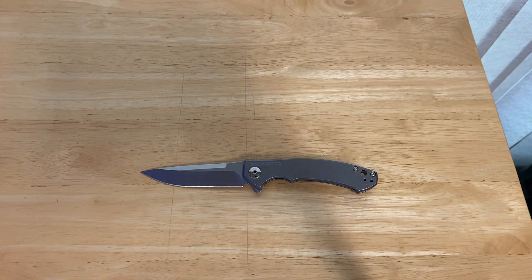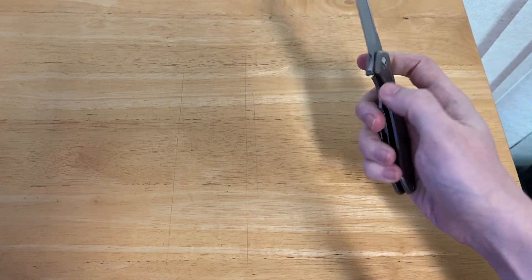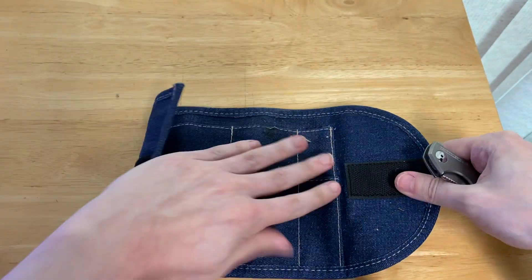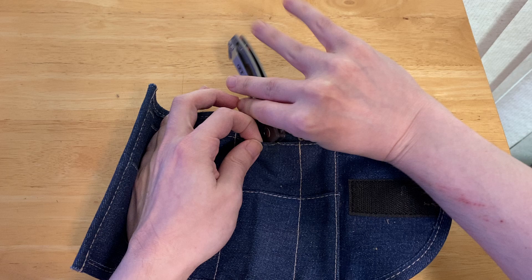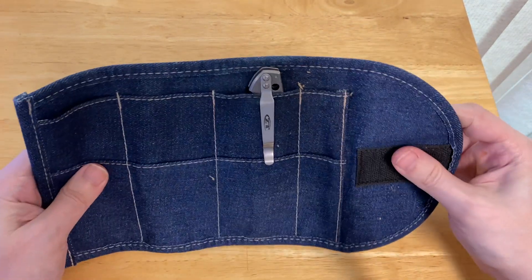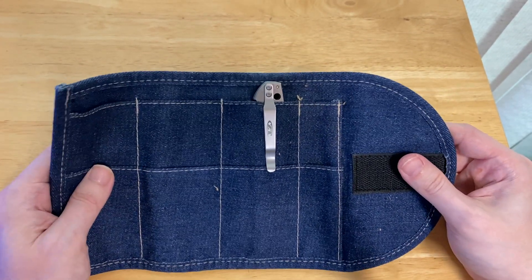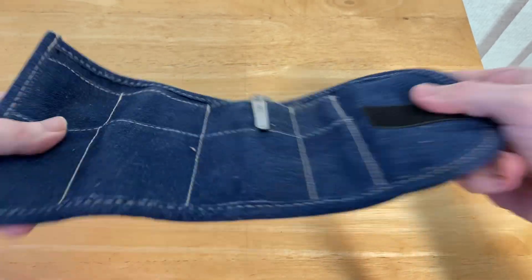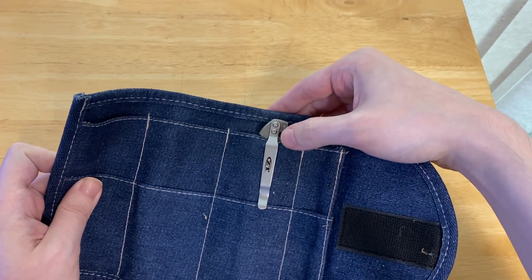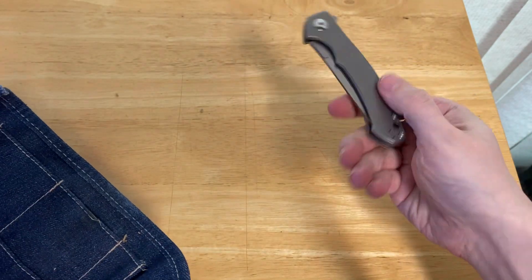Actually a pretty nice weight there, especially because it does feel a bit more hefty than that. Let's take out our Kaiser Knives Denim Knife Roll, with which we will perform our pocket test. The first thing you're probably going to notice is that this is not a shallow carry in the least, but it is a very secure carry. If you're a lanyard person, you absolutely can put a lanyard on — it's got a lanyard hole.